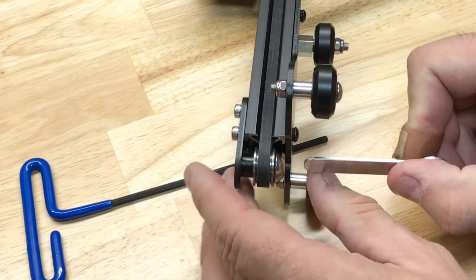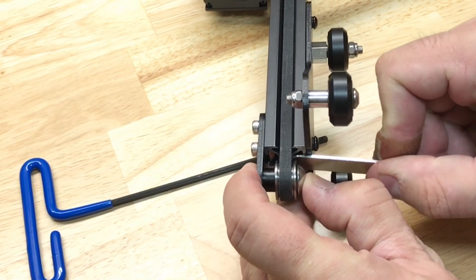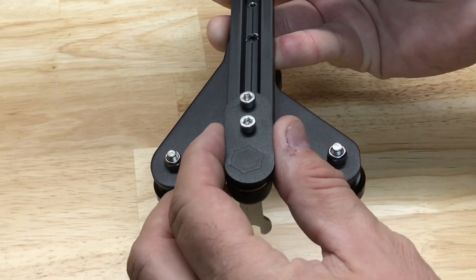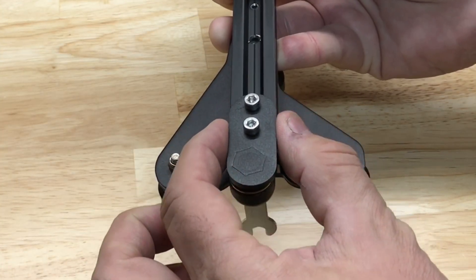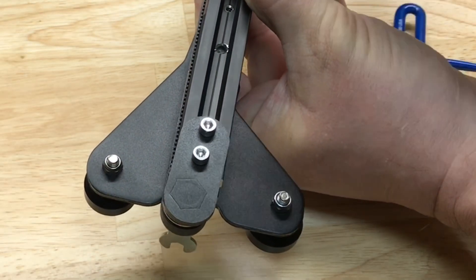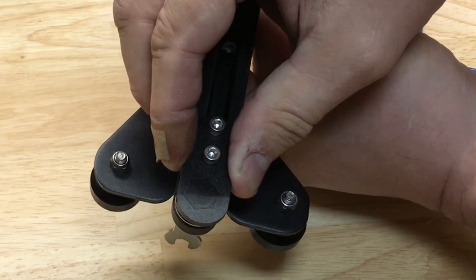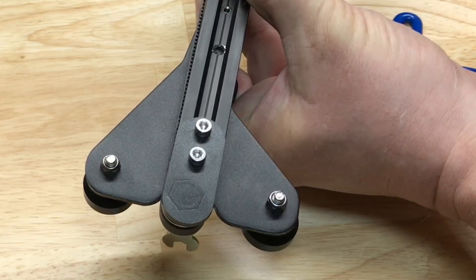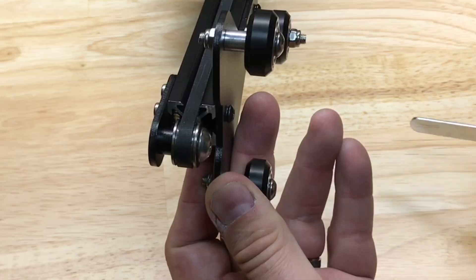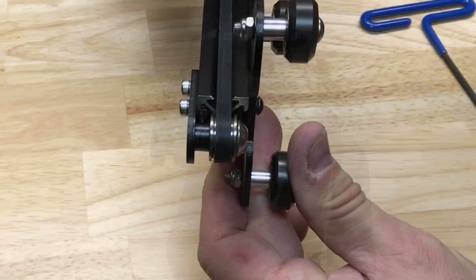Now take the nozzle wrench that comes with the printer, slide it between the beam and the idler — this will put a nice pressure on the belt. Reposition the idler, get it centered to the beam, and tighten the screws. Once you tighten one it's probably going to twist, so adjust it again, make sure it's nice and even, then tighten the second one. If you get this right, that belt should ride right in the middle of the wheel.